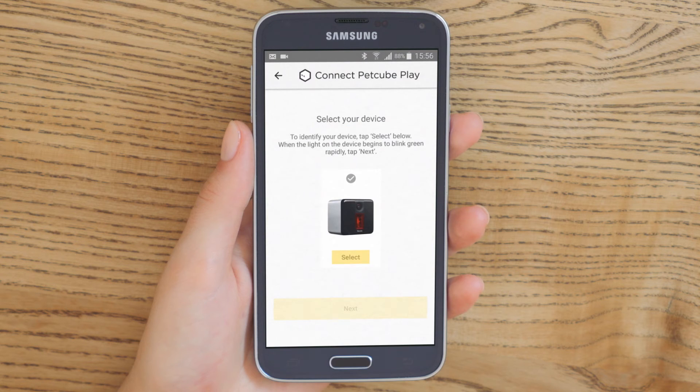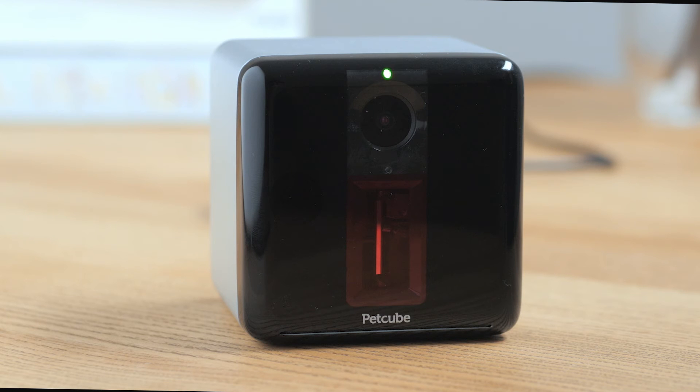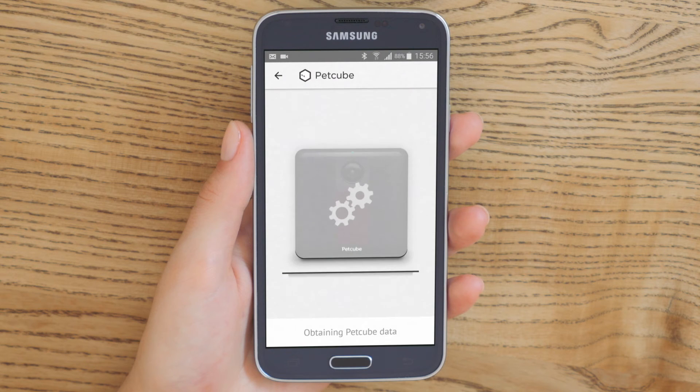Now, you'll be prompted to identify your device. Tap select below the camera picture, and as soon as the light on the camera starts blinking green rapidly, hit Next to go to the next step.